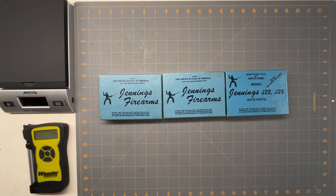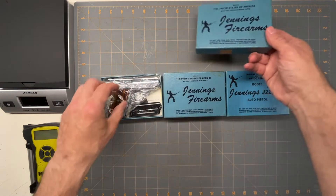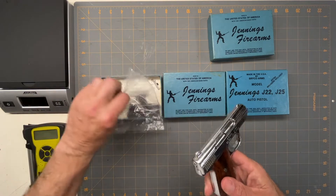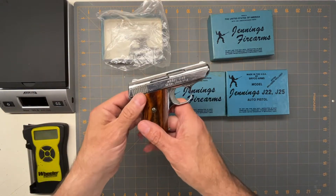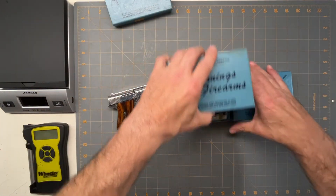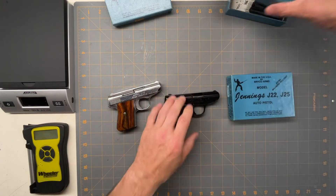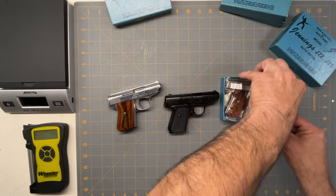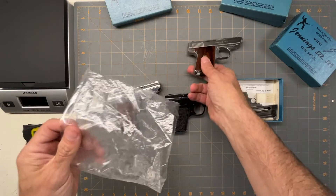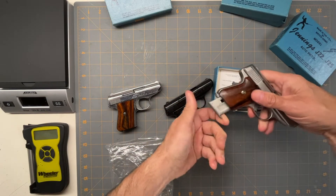Today we're going to look at the Jennings firearm in 22 caliber. I have a small collection — a chrome one, a black one, and a nickel one. I bought these a long time ago, and this is what used to come in the boxes: you'd get the gun and two magazines, so you'd get a spare magazine.